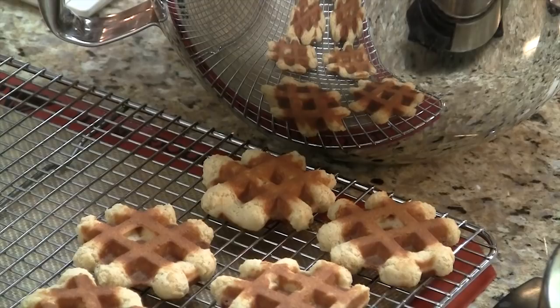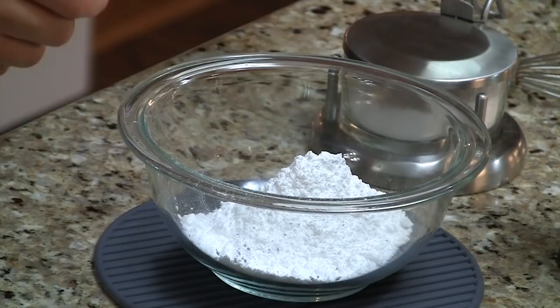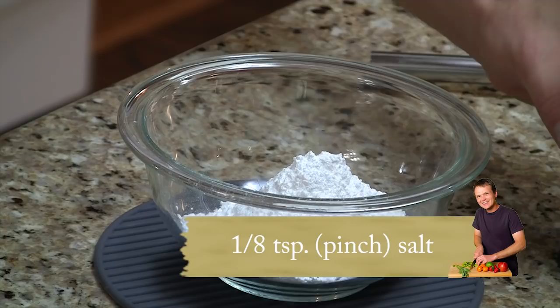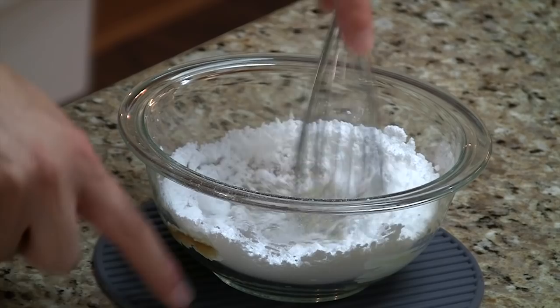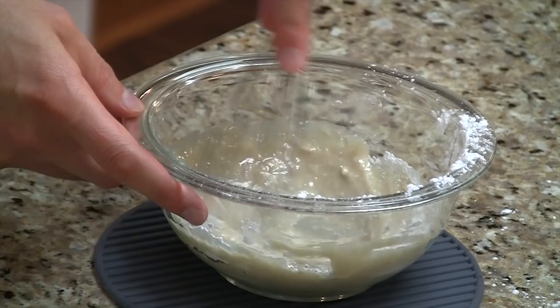While our waffle cookies are still waffling over there, I want to put together this maple glaze — and this is super easy, just three ingredients. We're talking about three quarters of a cup of powdered sugar, a pinch of salt, and five tablespoons of real maple syrup. Go ahead and add that in there, and time to whisk. I've got a silicone trivet underneath the bowl so it doesn't move. As I bring this together, it's going to turn into a glaze — get all the lumps out. Done.